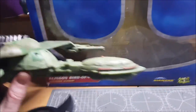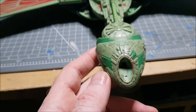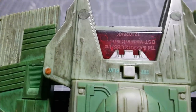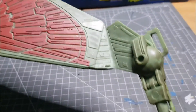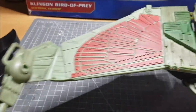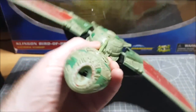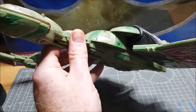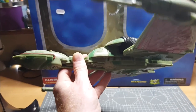I'm going to pop her off the stand and have a look underneath. There's the red detail on the underside, which is fairly screen accurate. To think I wasn't going to get this — it's one of my favorite pieces, definitely one of my favorites by Diamond Select. I've always loved the Bird of Prey, and it's probably one of the most used alien ships in Star Trek history, especially for the Klingons.